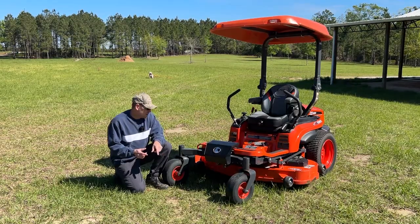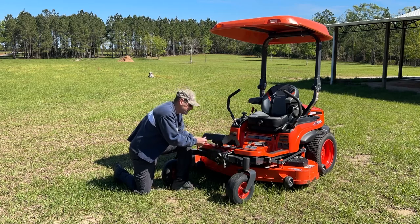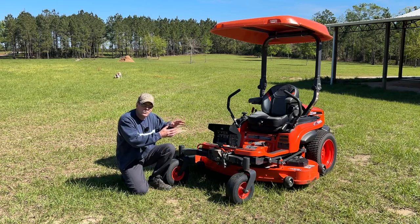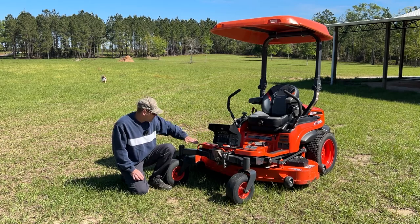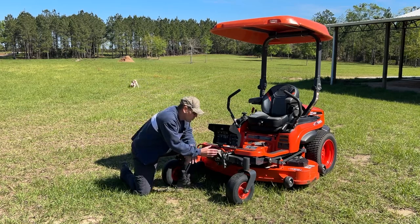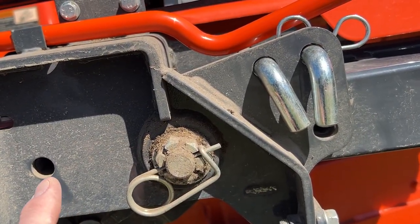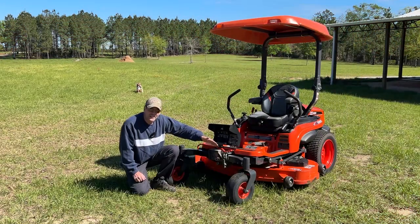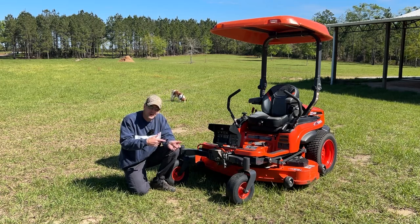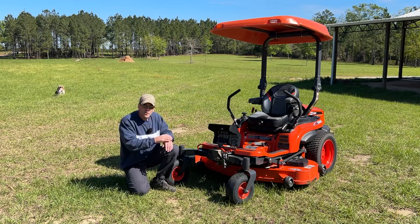Starting at the front of the mower, under this little hood you can see the front axle. There's a jack handle and a jack screw underneath, and you have the option of either a free-floating axle or one you can pin using two L-shaped pins. With a free-floating axle you get a better ride across uneven surfaces; pinning the axle keeps the mower deck straight over uneven terrain. Kubota gives you both options.